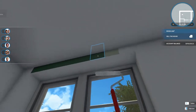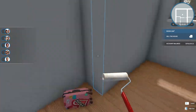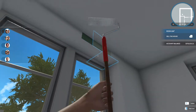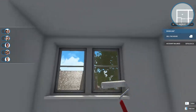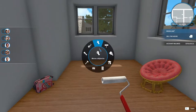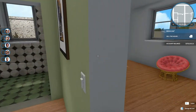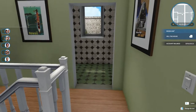We're almost there, and I want to try to use this papasan chair because I think it would be kind of cool. I think I'm going to use like pink and maybe green, or blue, maybe even a mustard yellow.